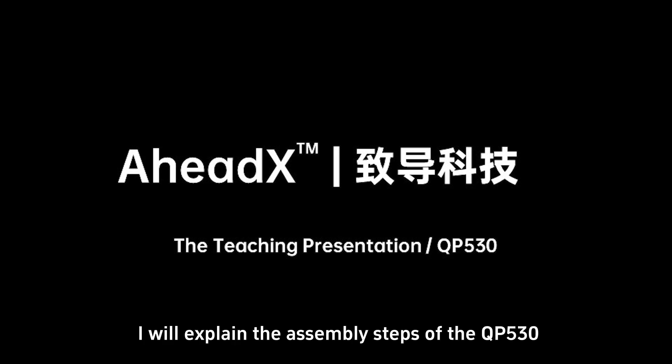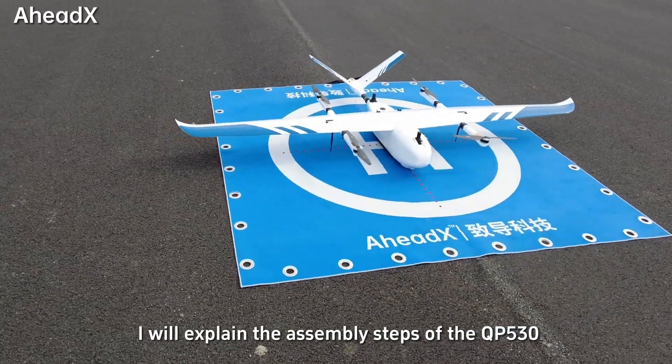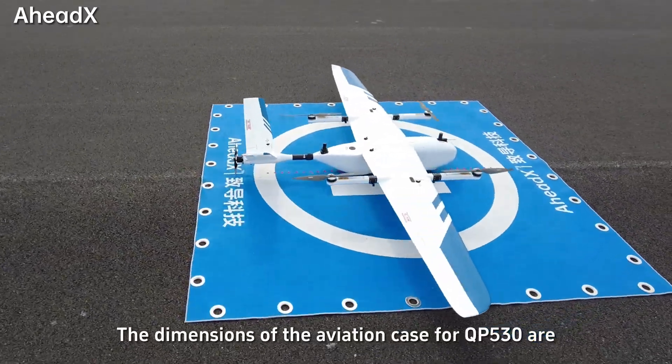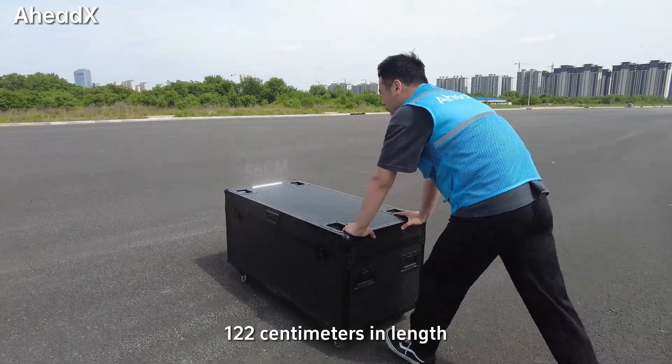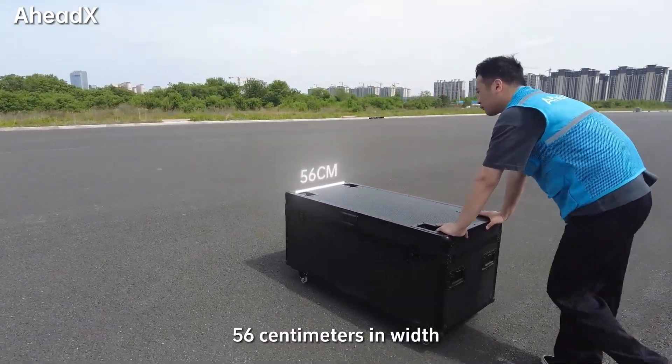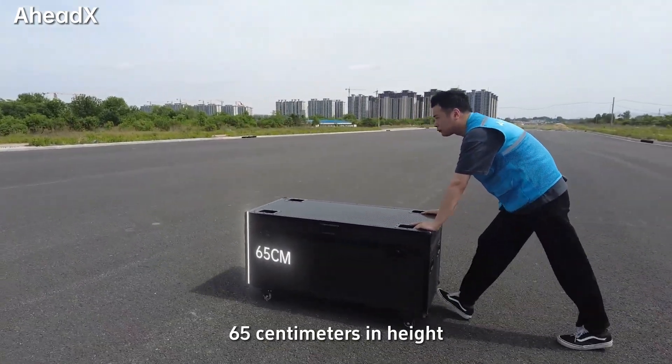In this tutorial, I will explain the assembly steps of the QP-530. The dimensions of the aviation case for QP-530 are 128 centimeters in length, 56 centimeters in width, and 65 centimeters in height.